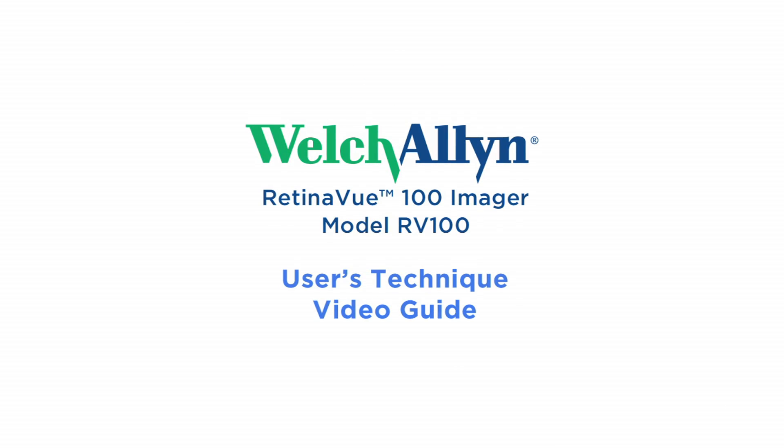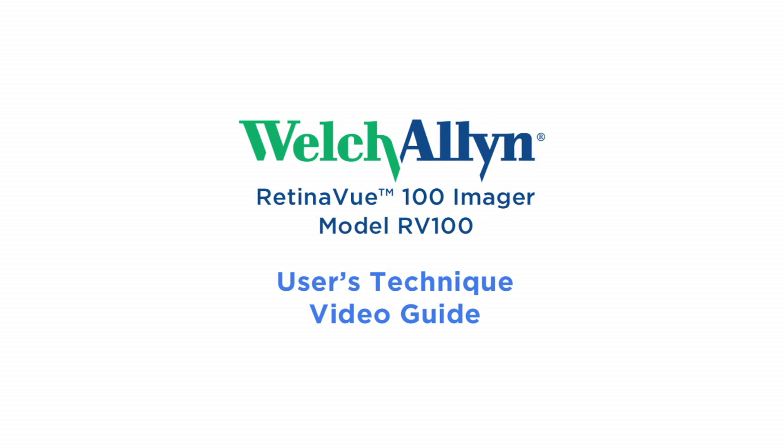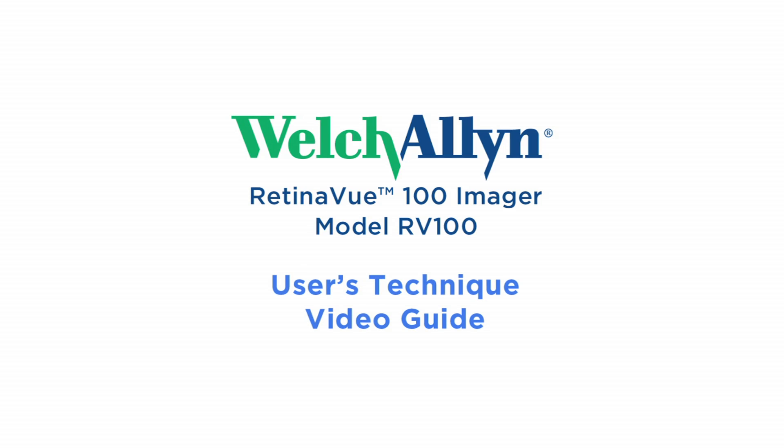Welcome to the Welch-Allen RetinaView RV100 Imager User's Technique Video Guide. This video guide will demonstrate the proper techniques to quickly and accurately acquire fundus images.